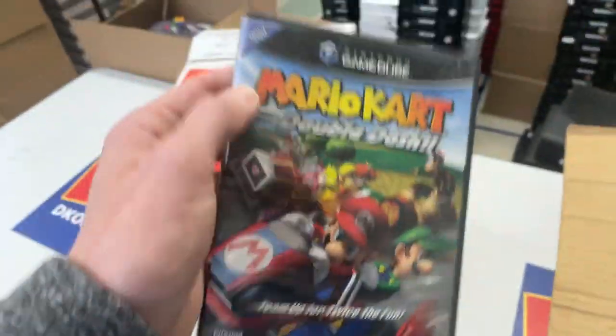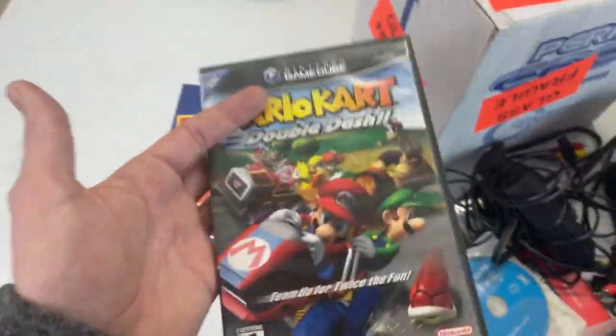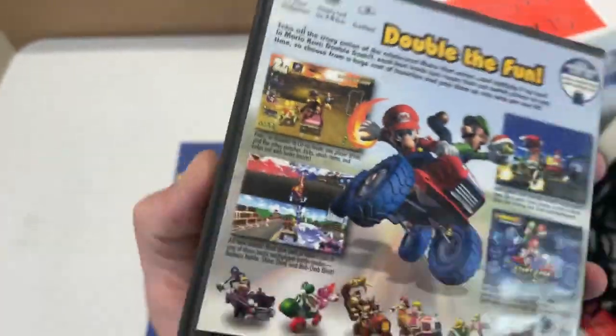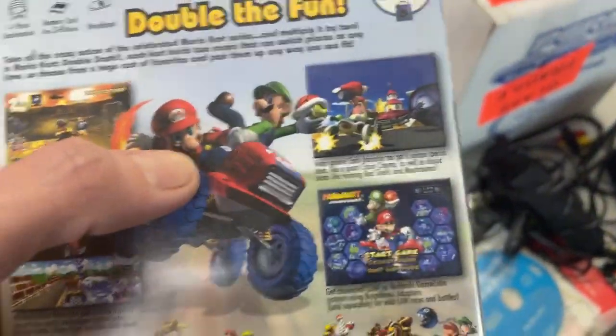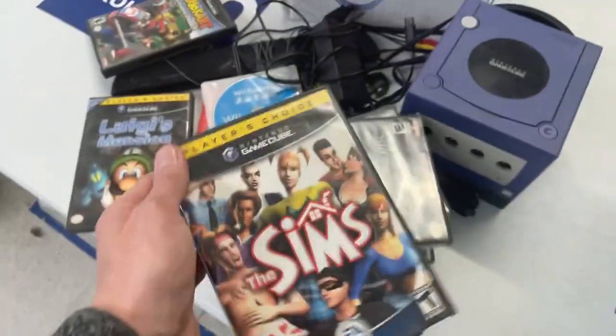Mario Kart Double Dash. Mario Kart is one of my favorite racing games. I grew up on the Super Nintendo version. But Double Dash, when it added the ability to play as two players on the same kart, I thought that was such a neat twist on it. Here's Sims. Nice little GameCube collection this person had here.